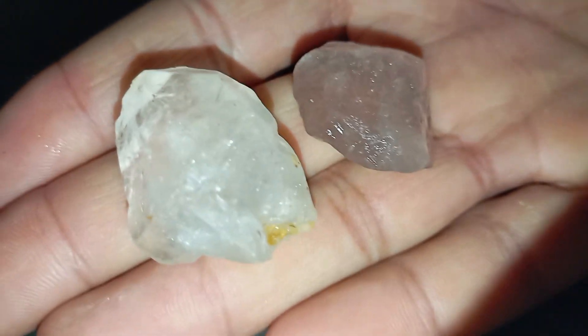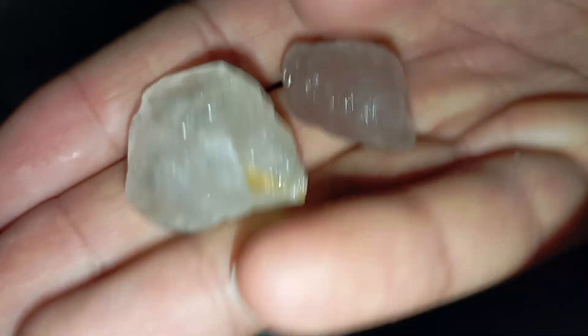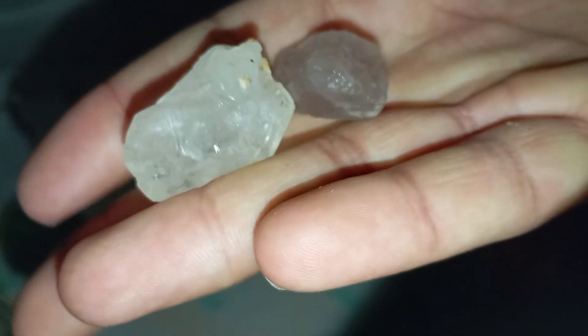Finding a rough stone that looks like a diamond can be exciting, but how can you tell if it's real or just a look-alike? Luckily, you can perform a few simple tests at home to identify a genuine rough diamond without special tools. Here are the most effective methods.